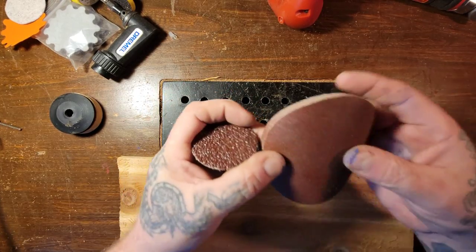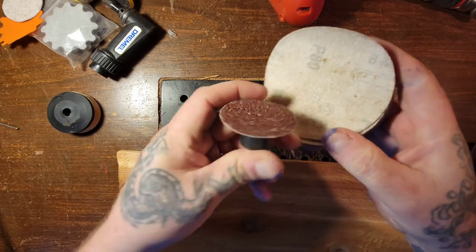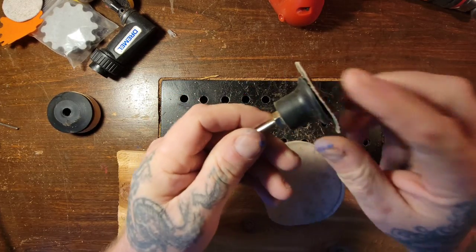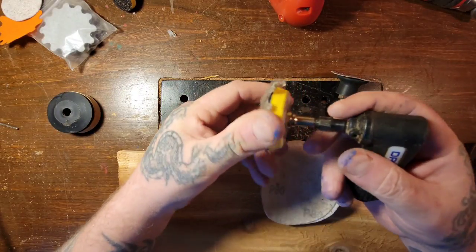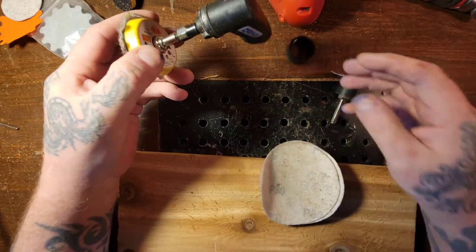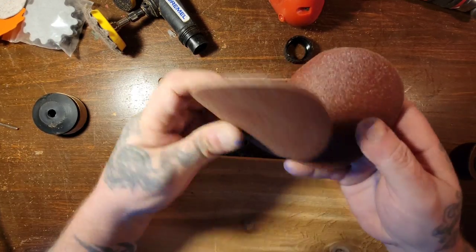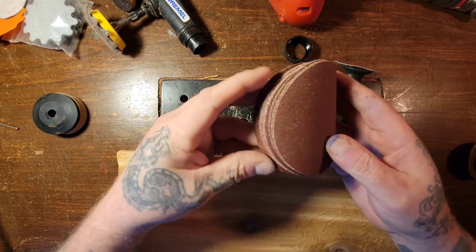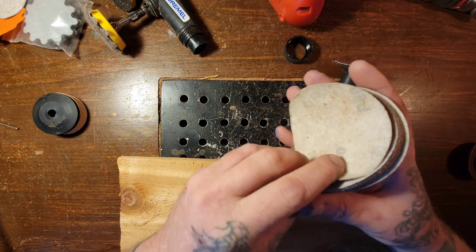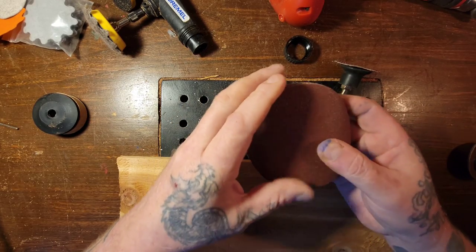Before I hook up the drill, here's a bigger hook-and-loop sanding pad — 80 grit — and look at the size difference. You can buy these foam bits in bigger sizes that will fit right in your grinder, and use bigger sanding pads too. I've got so much stuff from when I first started carving. It's not a cheap hobby once you start getting into the bigger scale of things.